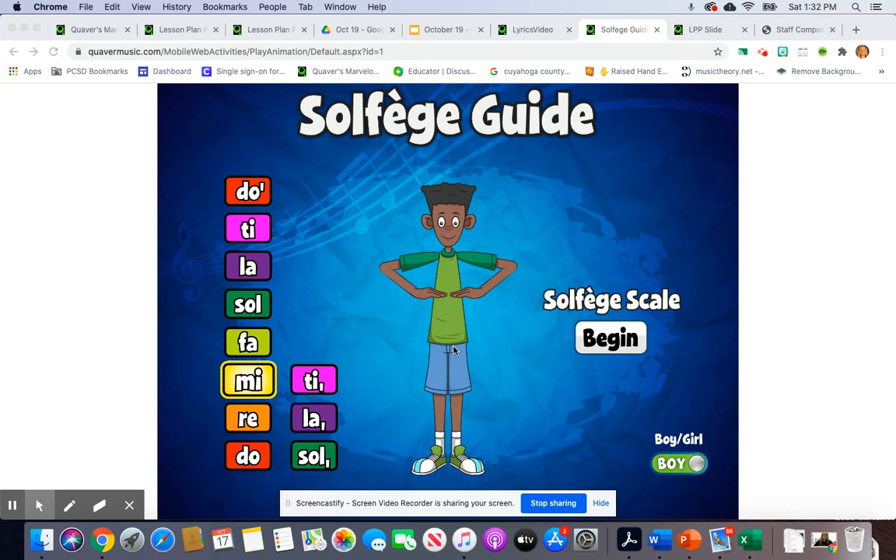Here are the solfege hand signs for Bounce High, Bounce Low. Let's start with So.